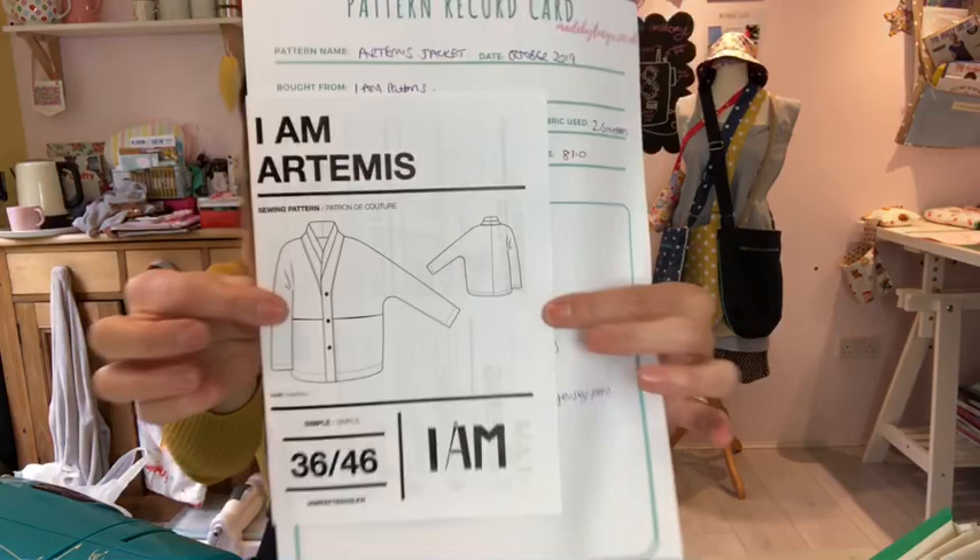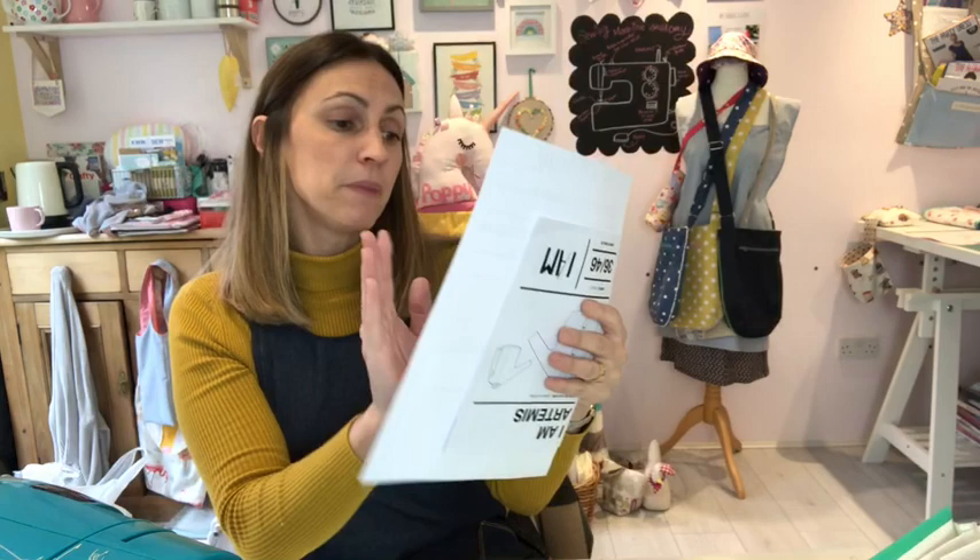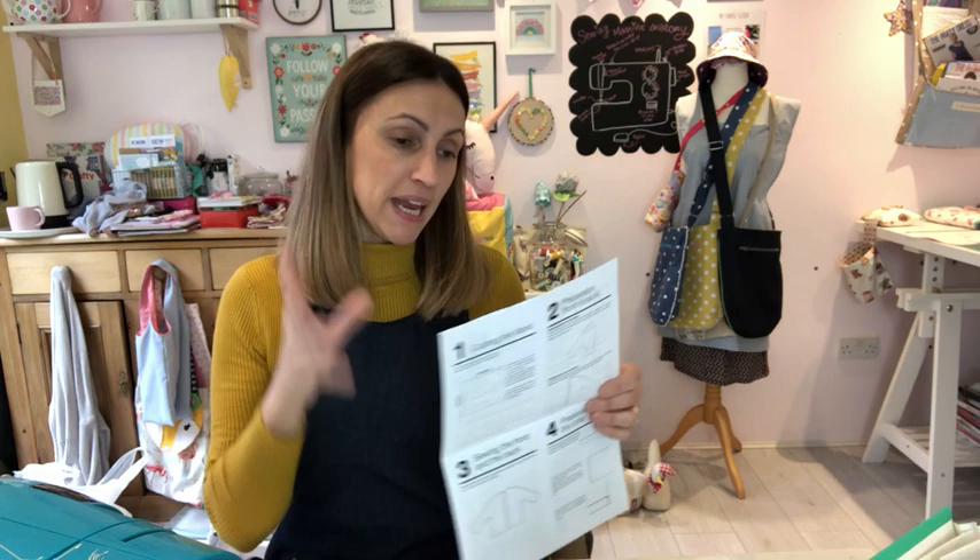Next I moved on to the Artemis jacket from I Am Patterns. I Am Patterns is a French company that makes gorgeous, modern, funky, and on-trend but really wearable patterns. I chose this little jacket — it's almost like a coat. It's not really structured, quite big; you could wear it as a casual jacket or smarten it up for going out. I ordered the paper pattern and it came in really gorgeous packaging.